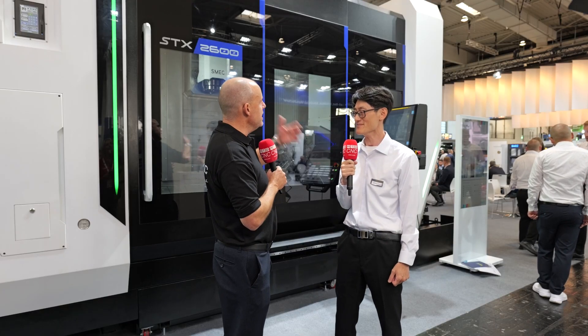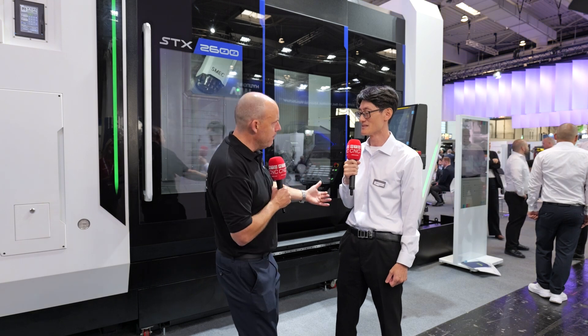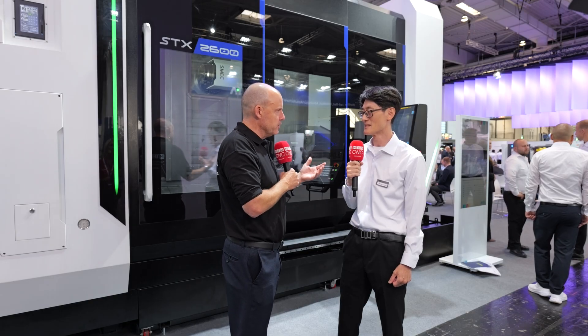The machine itself, size-wise — people may look at a smaller multitasking machine, or feel this might not be big enough. Will you be developing newer, larger, and smaller machines within this range? That is correct. We have an actual product lineup and a timeline for which models we'll be developing. This was the first one for EMO, but we do have plans for additional iterations — smaller chuck sizes, larger chuck sizes, and more turning distance.